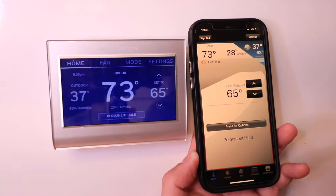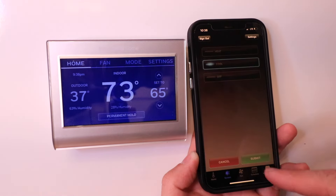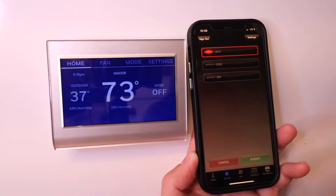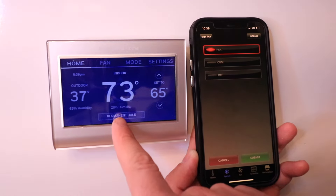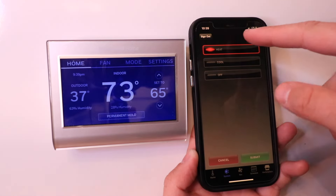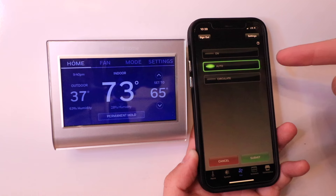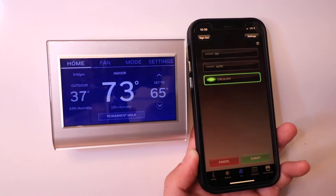If I want to change from heating to cooling, I can do so by clicking on System. Right now it's on Heat, but I can change it to Cool and click Submit. You can also turn it to Off if you want — no heating or cooling. Let's change it back to heating because it's a little cold outside right now. You can see on the device it's currently 37 degrees outdoors, outdoor humidity is 63%, indoor humidity is 28%, and indoor temperature is 73. We can also click on Fan and change it from On to Auto or Circulate Air.